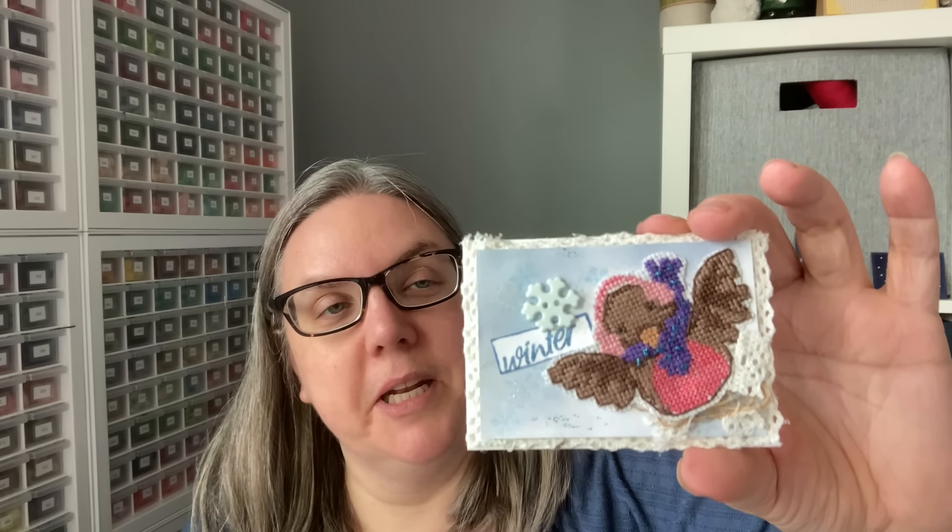This one here — so many fun elements. First you have the stitched piece with a little bit of something — I'm not sure if that's a toile, or it might actually be glitter. Then what I thought was fun was what the stitcher did next.